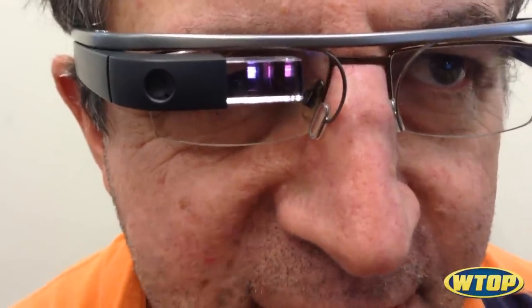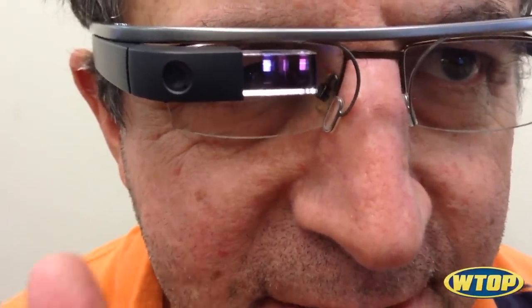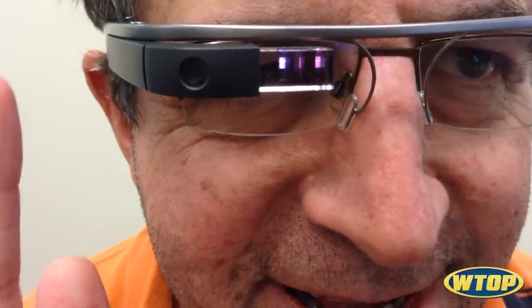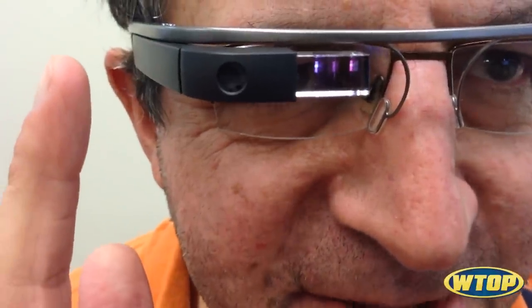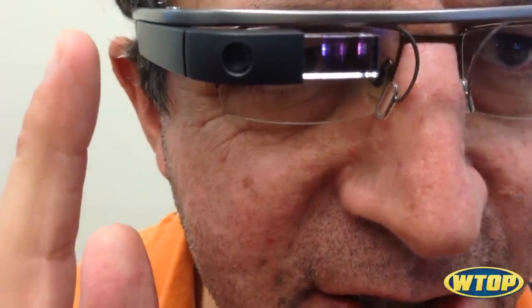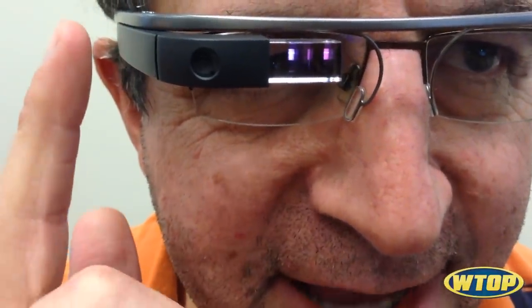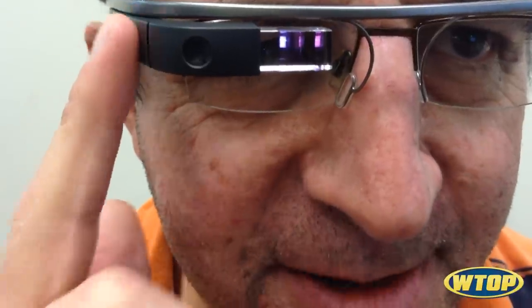Gaze through the display when you wink. Close only your right eye — that's easier said than done. The display should be fully visible during calibration. No hair should be between your eye and the device. Calibrate without shades. Recalibrate if Wink stops working.